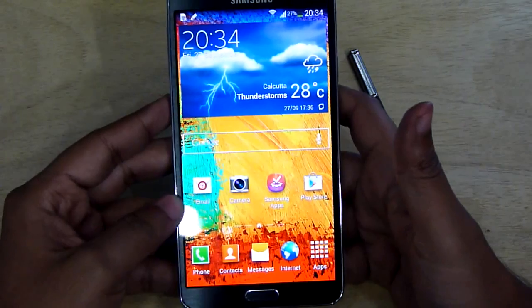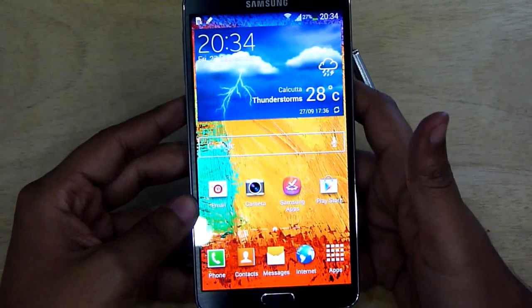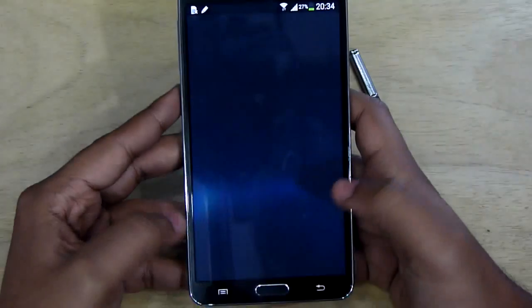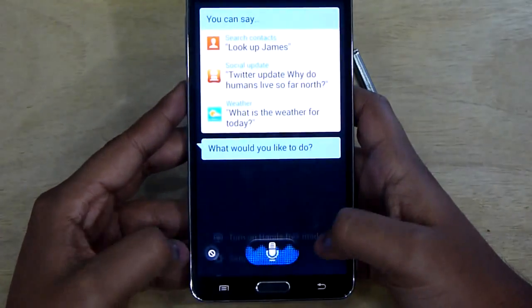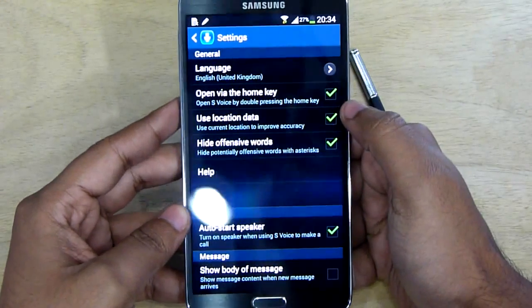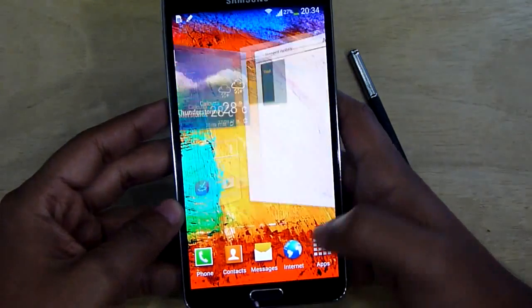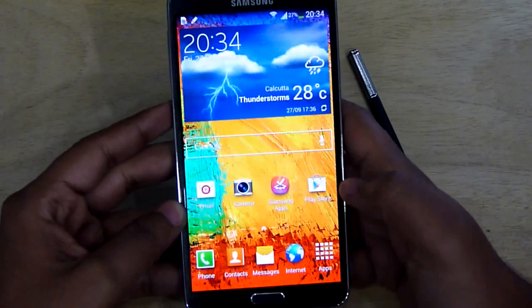When you single press the home button, the phone actually waits for a second press to check whether you want to launch S Voice or not. So you should disable this feature. To disable it, just launch S Voice and from the menu go to S Voice settings, then uncheck the 'Open via the home key' option. Now the home key response is almost instantaneous.